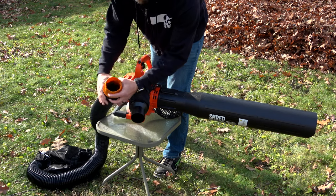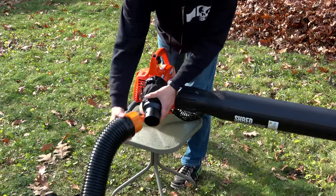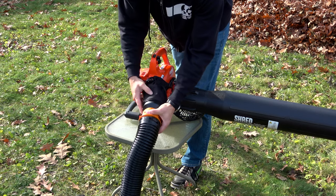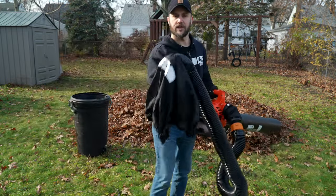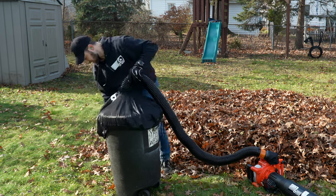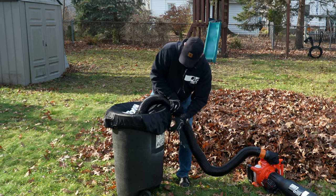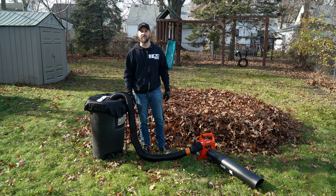One thing to note: there is a smaller notch and a slightly larger notch, so you want to make sure you line it up properly to the adapter. Once that's lined up, give it a twist to lock it into place - there was a click, so I know that's nice and secure. Now that the hose is connected to the vacuum, it's time to connect the mesh bag and the hose portion to the garbage can. There's a drawstring here, so I'll pull on that to make it nice and tight. Seems like it's on there nice and secure.